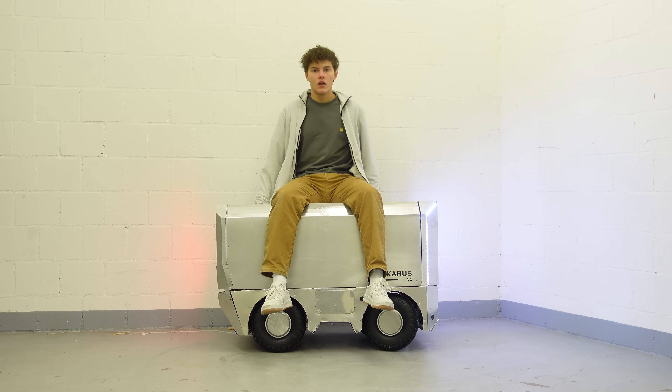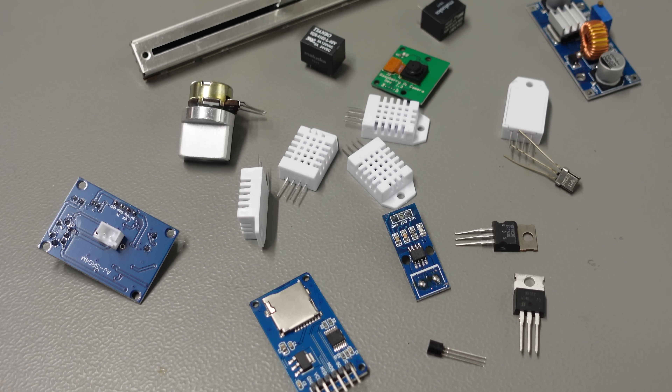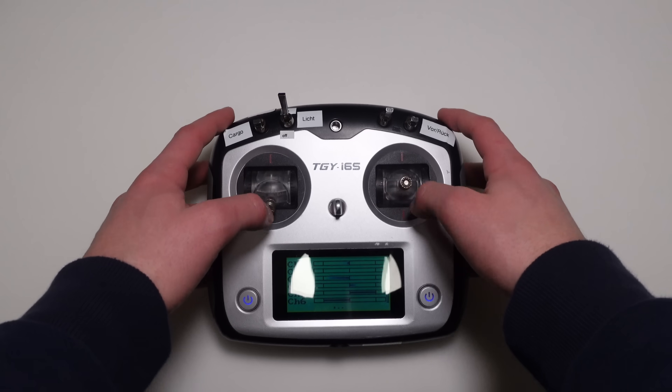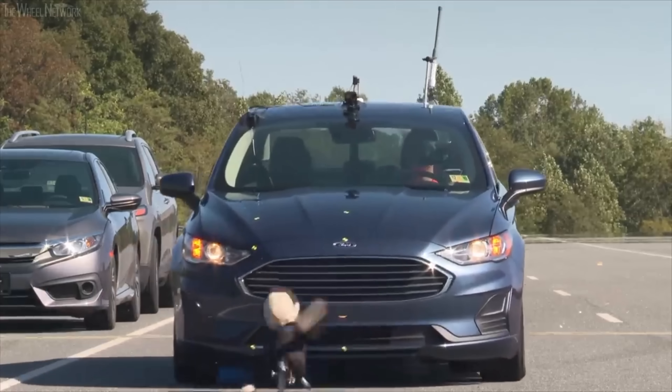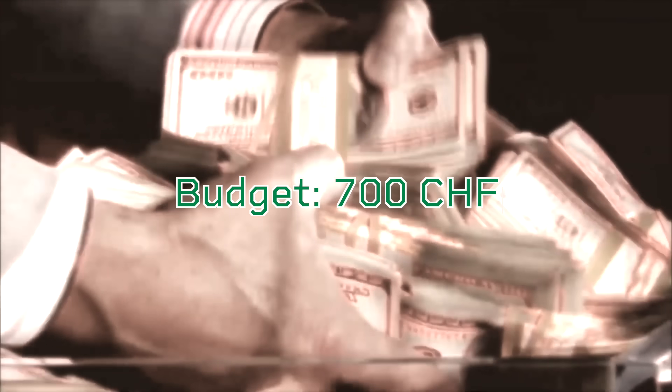What is the idea behind all of this? I wanted to build a device to transport packages or cargo from A to B. The shuttle should be equipped with a variety of different sensors in a way that self-driving is possible. But let's face it, it is really hard to achieve, and if giant companies can't do it, well, neither can I. Also there is the law, which generally makes everything really hard. I didn't want to spend more than 700 bucks on it.